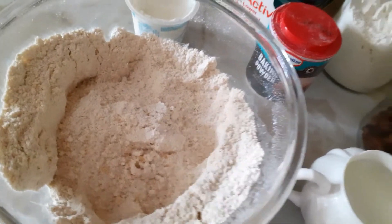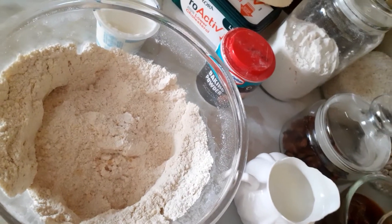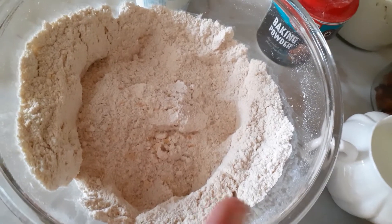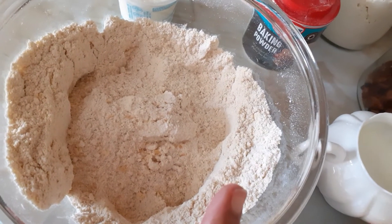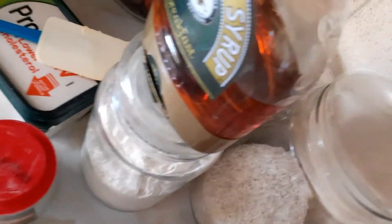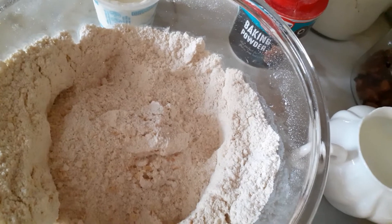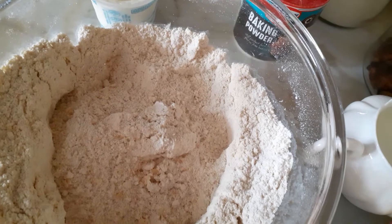Hello everybody, hope everyone's well. Today I'm making English scones for tea. I've already mixed my flours — I use a variety of healthy flours: buckwheat flour, wheat flour, a little bit of self-raising flour, and soya flour. I put in some salt and baking powder. I'm supposed to put sugar but because I don't use sugar I'm going to use maple syrup instead, which I'll add when I put in the egg, milk, and yogurt.